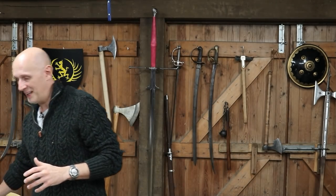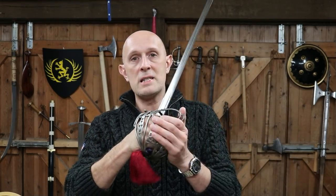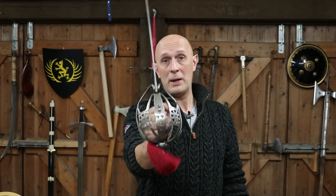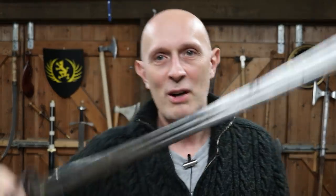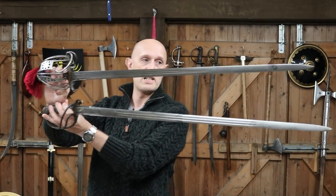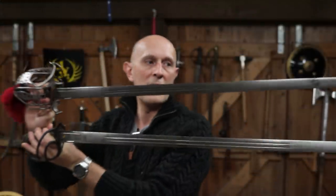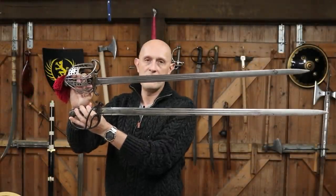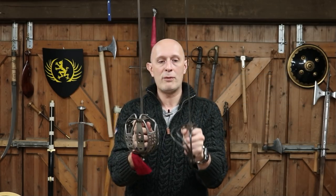On the subject of basket hilts, I have a Highland Officers basket hilt here from the Victorian period — mid-Victorian — and this is a basket hilt which offers completely symmetrical and full hand protection. Despite that, we do find that some Highland Infantry officers instead went for one of these light cavalry hilts. The blade on this sword is the so-called Claymore blade — a broadsword blade, double-edged, double-fullered, with a prominent ricasso. Whilst they're not identical, because they're made by different companies at slightly different times, they are fundamentally the same model of blade but on completely different hilts.